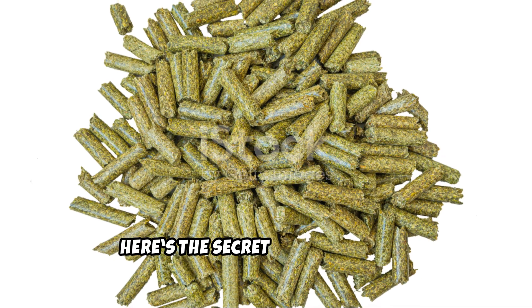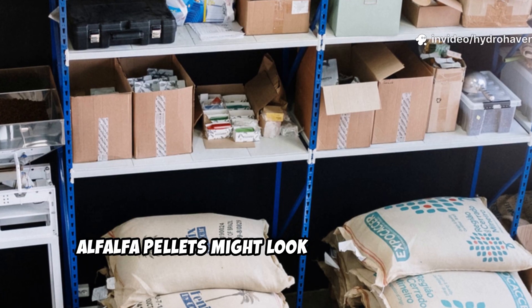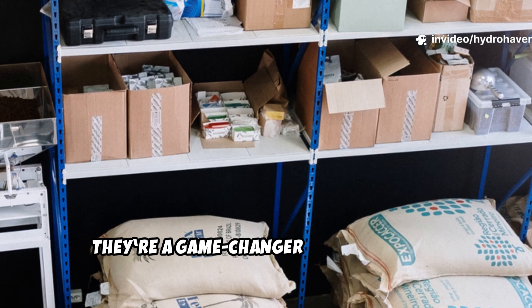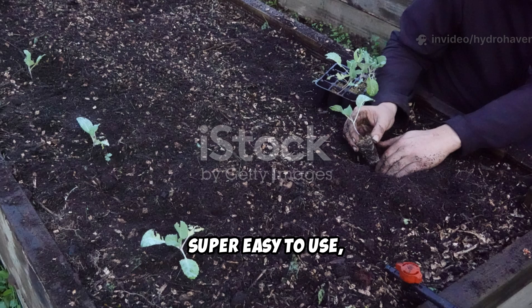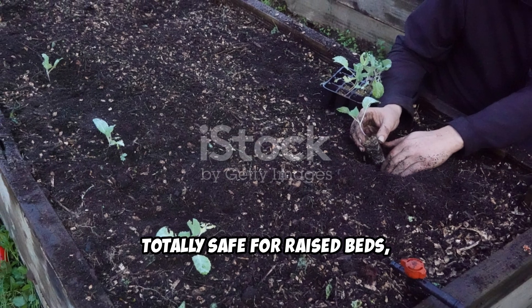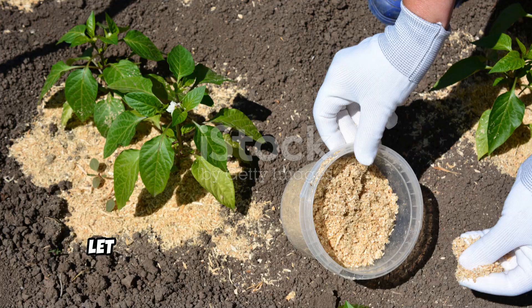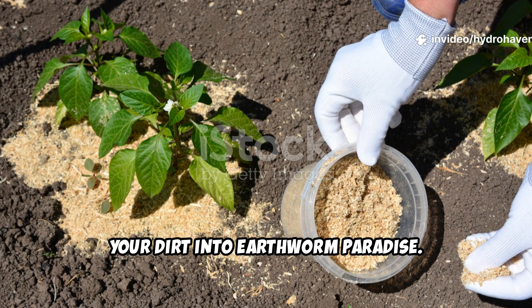Here's the secret: alfalfa pellets. Alfalfa pellets might look humble — they're usually found in livestock feed aisles — but they're a game-changer for gardeners. Super easy to use, totally safe for raised beds, and hands down one of the best natural ways to build living soil. Let me show you how to use them to turn your dirt into earthworm paradise.